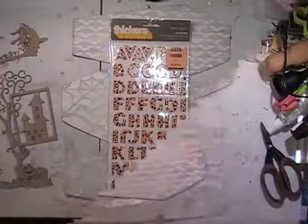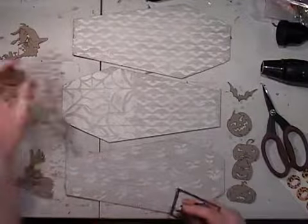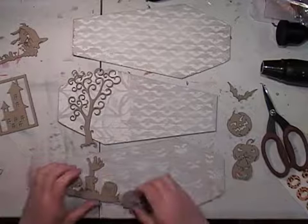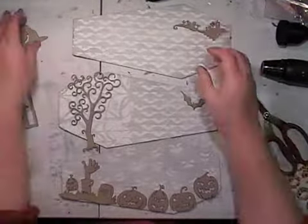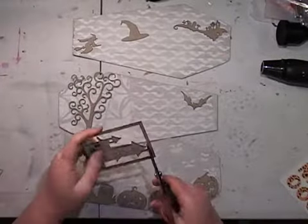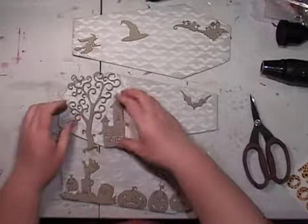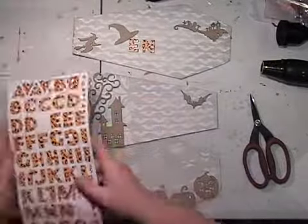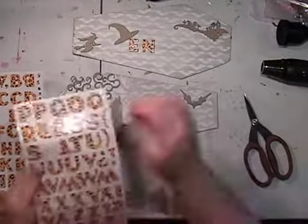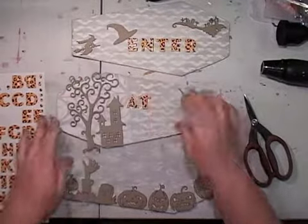I decided to add some letters to my panels and some chipboard shapes. These chipboard shapes are all available on our website in different packs. You can see that house frame — I'm actually just cutting the frame off the house because I just wanted to use the house portion of it. Just creating a little scene on each of the panels. These stickers are not actually a product that we make, but I had these letters and they were the right size so I decided to use them.